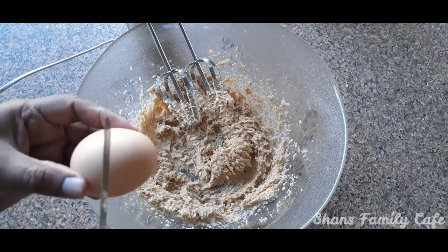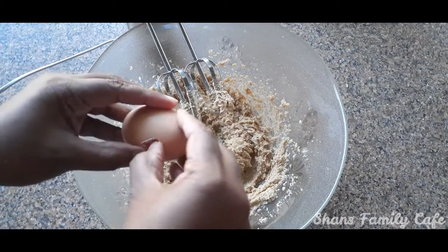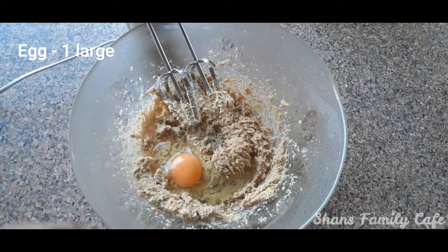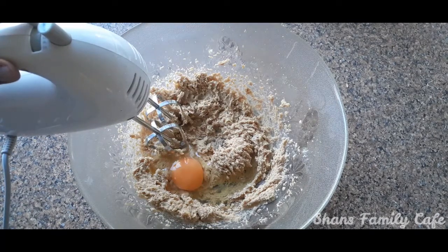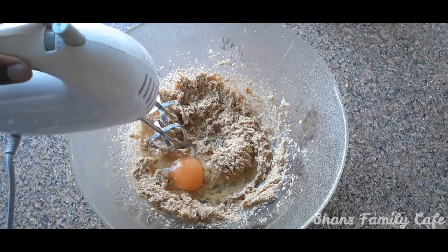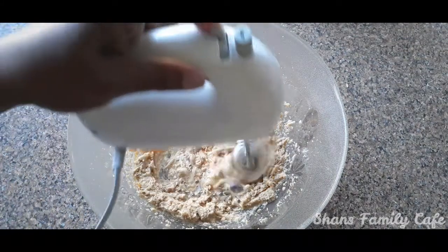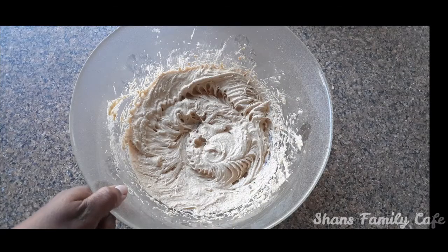Now put a taste in it. You can add a nice texture for this one. We will add a nice texture to the ingredients. Add a nice mixture of butter and mix well until you get a nice cream color.